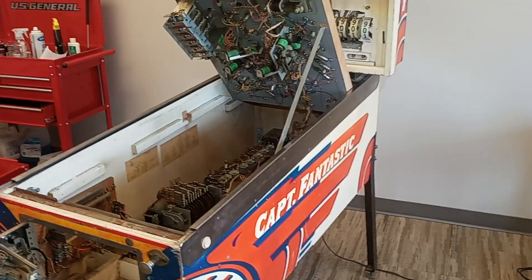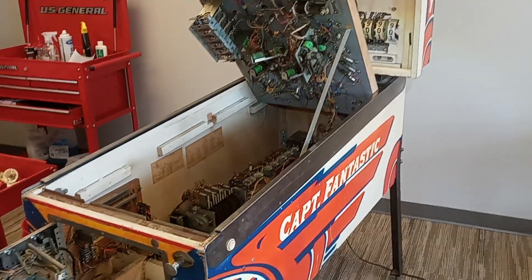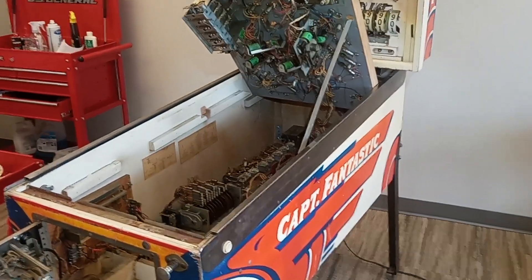Good morning, everybody. Welcome to East Tennessee Pinball and back to the Captain Fantastic. Let me show you what I've been up to. So since you all saw this last, I've done several things.